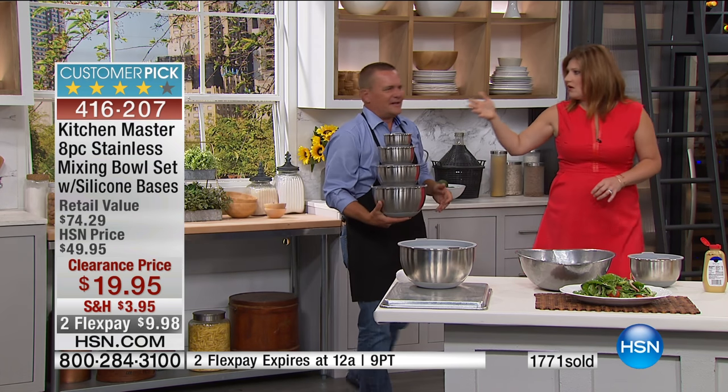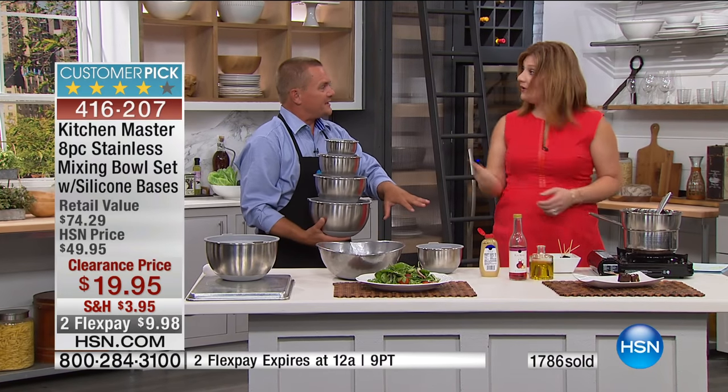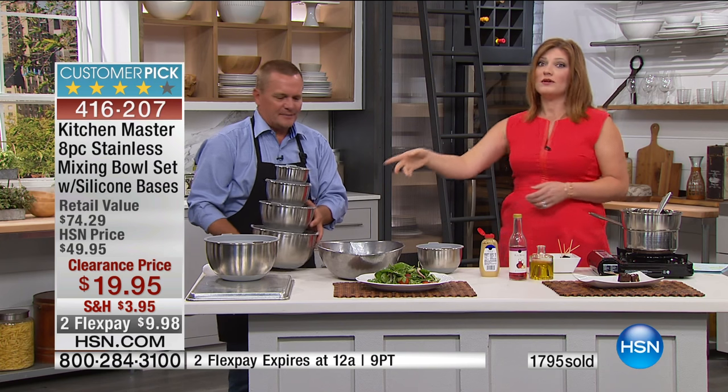How long has Kitchen Masters been around? They've been around for a long time. They really bring us quality innovations, exclusive here at HSN — the only place you can find these. Read the reviews on HSN.com. Lots of five-star reviews coming in. Check out Kitchen Masters while you're on HSN.com to see the expanded assortment.